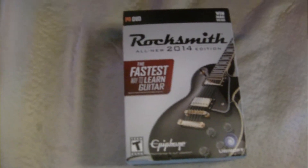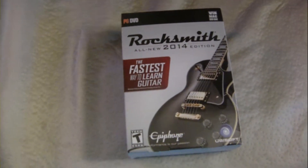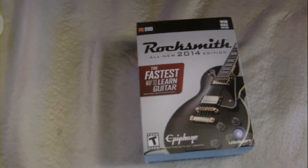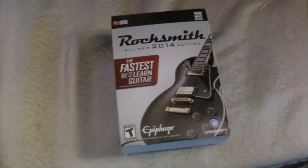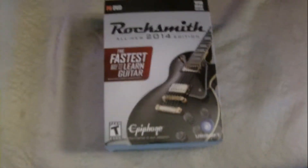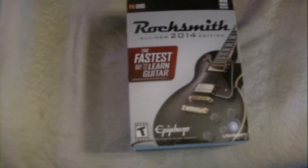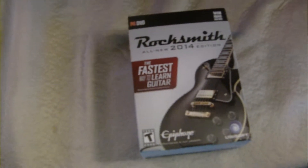Good afternoon, everybody. This is Stooges of the Past, doing a solo unboxing today. Stooges of the Future cannot make it. It's a little past 4 o'clock on this first day of Daylight Savings Time in the old Northeast, and today I have something a little different than normal.